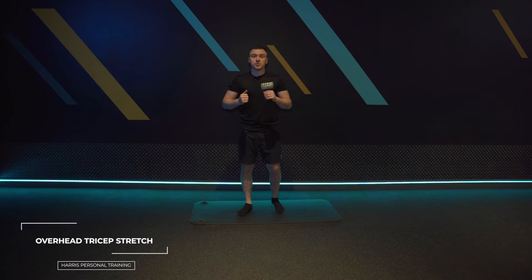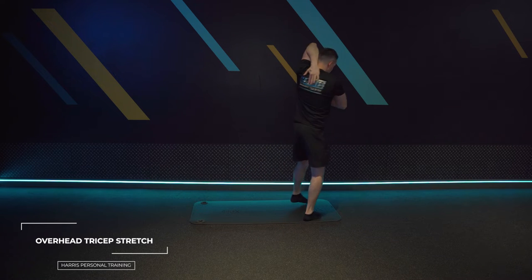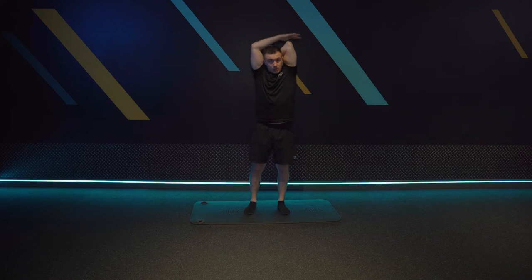Next we've got the overhead tricep stretch. Pull it up, biceps to your ear, lengthen the muscle first, then drop it down so you're putting your hand to the middle of your back. Then use your other hand to gently push down.